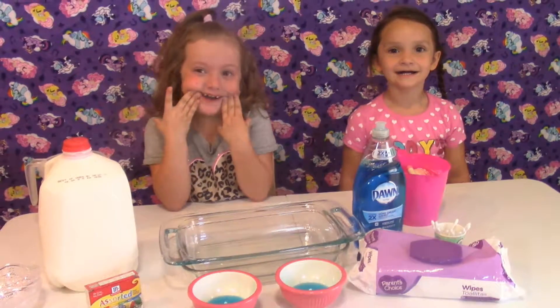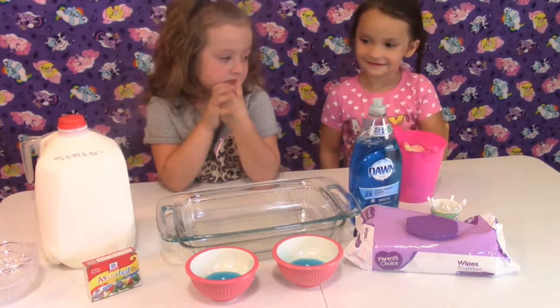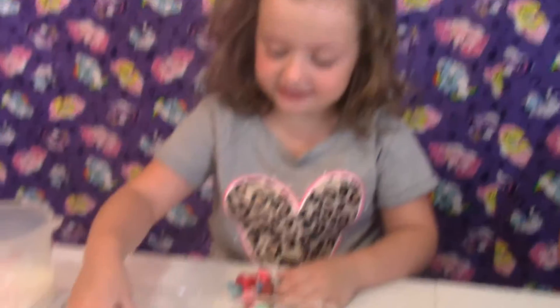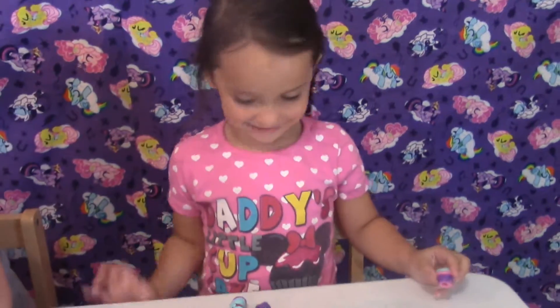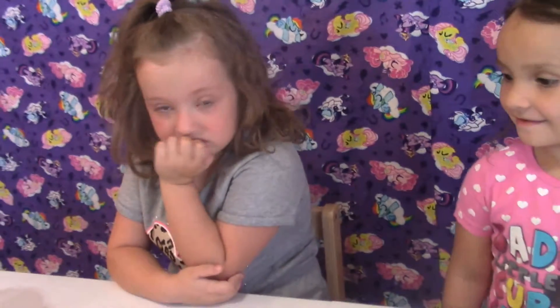That's funny. That's funny. Milk. And color. First, we're going to put our Shopkins in. I'm going to put my Shopkins in. That's a lot of Shopkins.